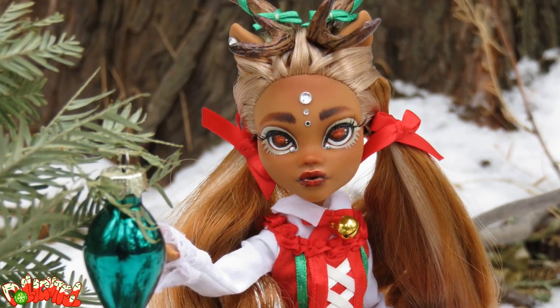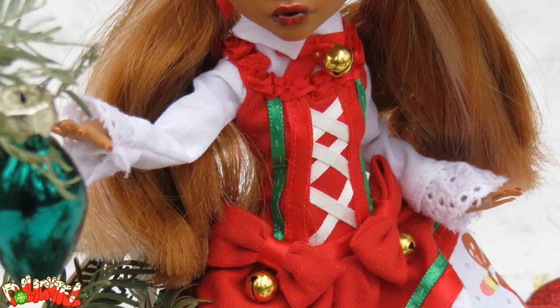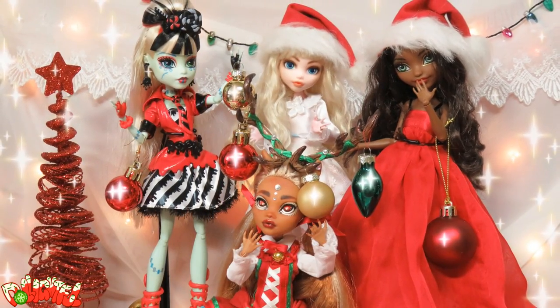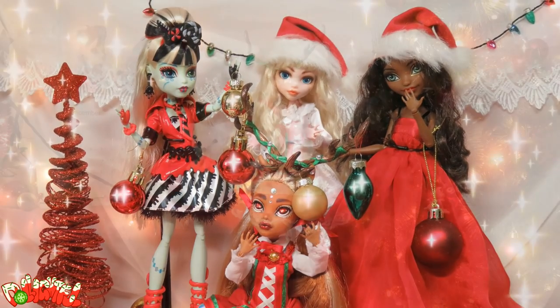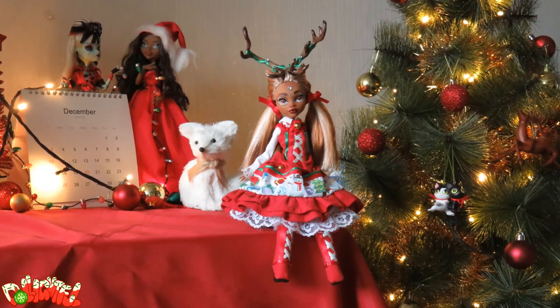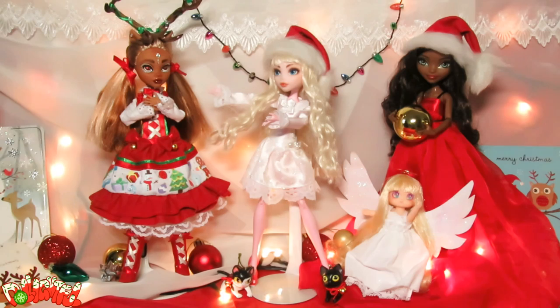What do you guys think? A part of me feels like I may have gone a bit overboard with the Lolita outfit, the antlers — all together she does make a very complicated doll. But there's no denying she's bursting at the seams with holiday feels! I'm so glad she's a part of our festive doll family now!